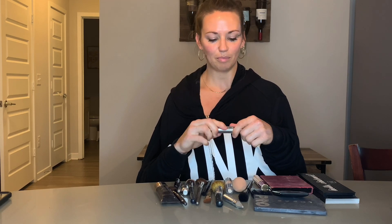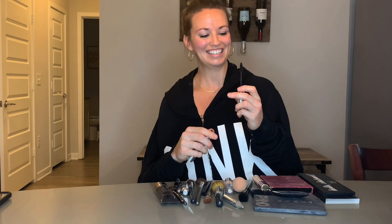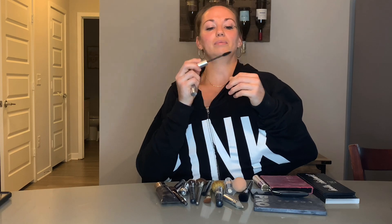You want to twist the top off and then pull, so keep twisting. You want to lean into the mascara and blink. You really just want to hold it still and then lean in and blink. A little goes a long way. Wiggle, wiggle, blink, blink.